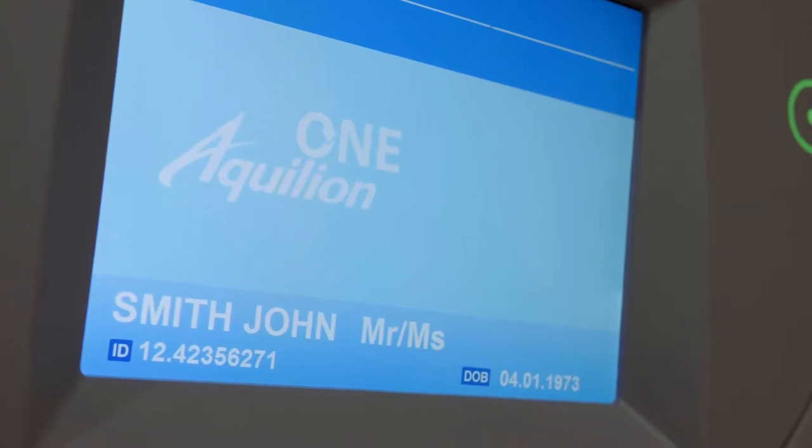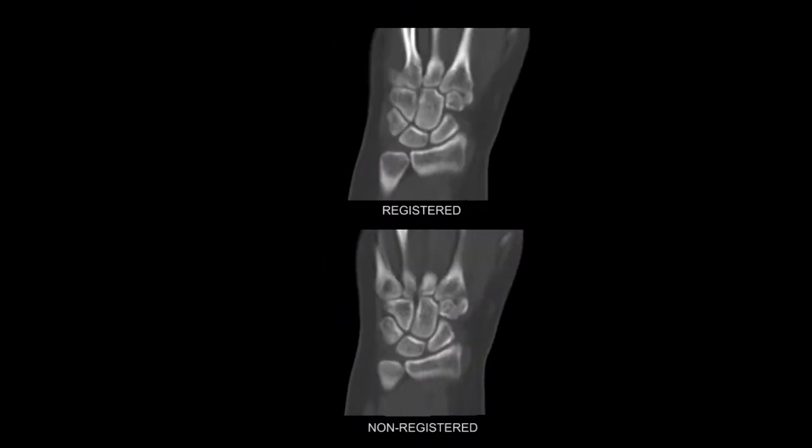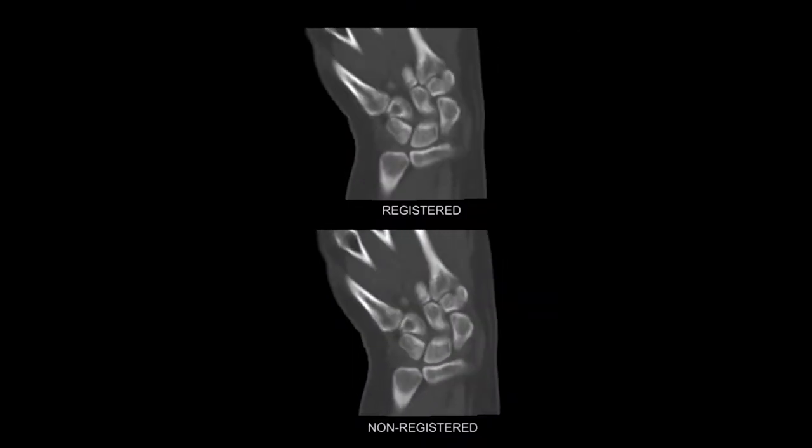Dynamic imaging with the Equilium One enables us to put patients in positions which reproduce their symptoms due to impingement or instability, and to identify the ligaments which are injured by showing abnormal movement of those bones.